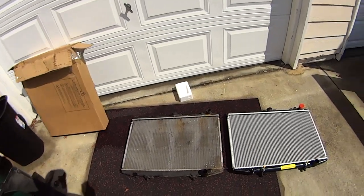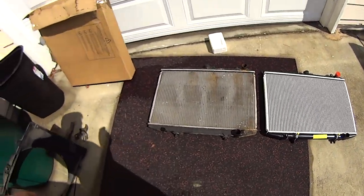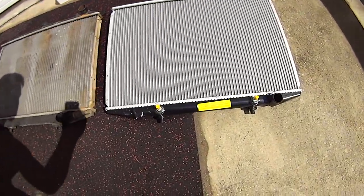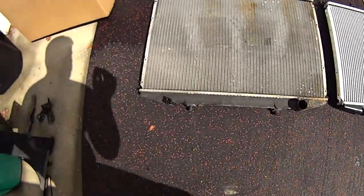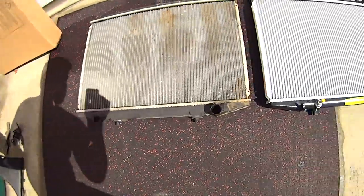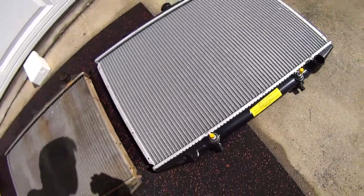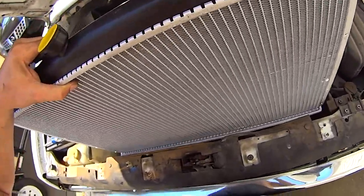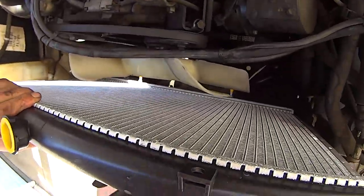Do a quick side-by-side comparison of the old and new radiators to make sure they're the same design. You'll notice the replacement radiator has barbs for the transmission cooler. If you're installing the radiator in a truck with a manual transmission, you can just leave these capped off, or you can use them as an engine oil cooler. Make sure the drain valve on the new radiator is closed tightly, then lower the new radiator into the engine compartment. Make sure the bottom pegs on the radiator are properly seated in the rubber grommets on the lower radiator support.